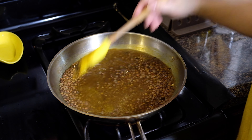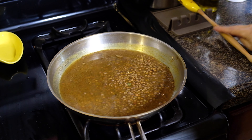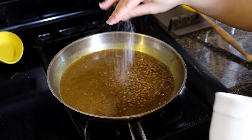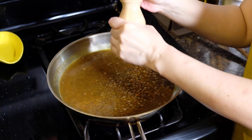This meal is ready in under an hour and uses simple ingredients you probably already have in your pantry, making it perfect for a busy weeknight. We're going to season with one and a half teaspoons of kosher salt and one teaspoon of freshly ground black pepper.